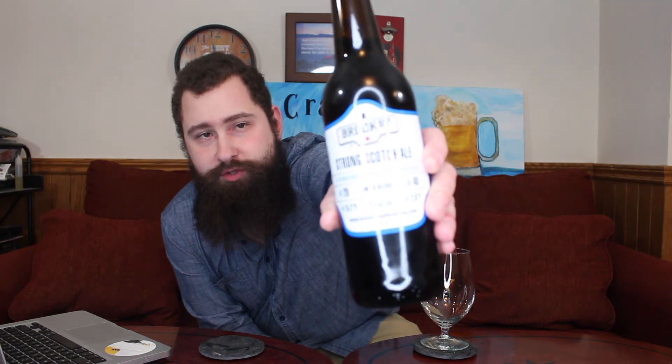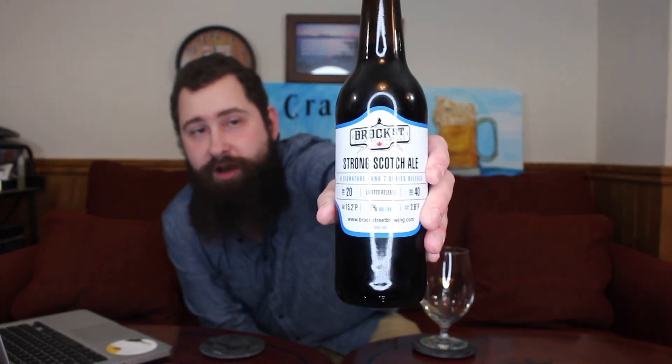Welcome back to the Brewski Review! Today the beer I have for you is from Brock Street Brewing Company out in Whitby — I always forget Whitby. The towns are more or less side by side so you get a little mixed up. But here we go — Brock Street Brewing Company Strong Scotch Ale.